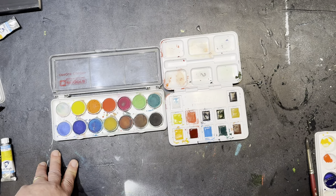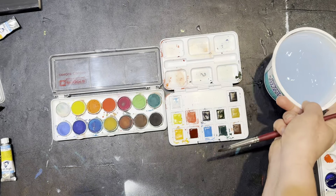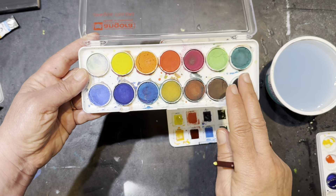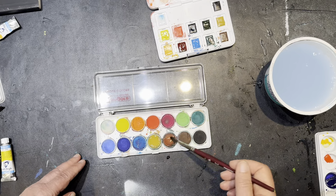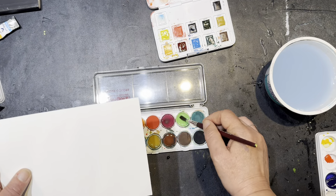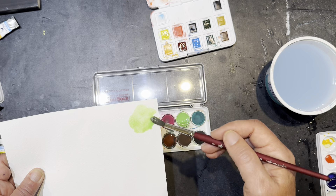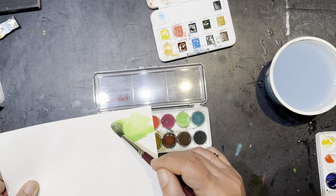The other thing is the concentration of the colors is very, very different. I'll give a little demonstration. These colors kind of look the way you hope they're going to look on the paper, but what I find is that they tend to be kind of pale. They look sort of chalky in the palette, and if I go and swatch this light green right here, it's very, very light. It's kind of hard to get a really solid color.